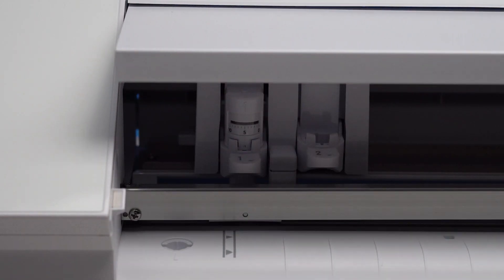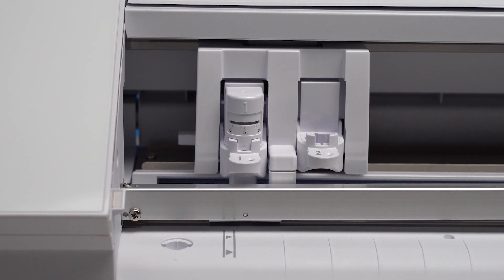The Silhouette Cameo also has a dual carriage system, meaning you can have two smart tools loaded into the cutter at any time. The smart tools are automatically detected by the cutter, and that information is relayed into the Silhouette Studio program.